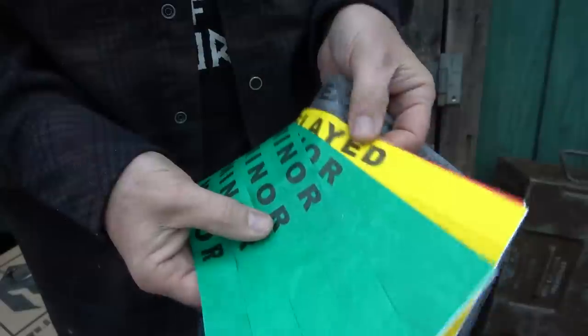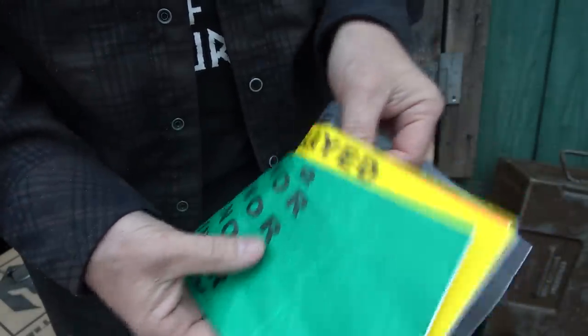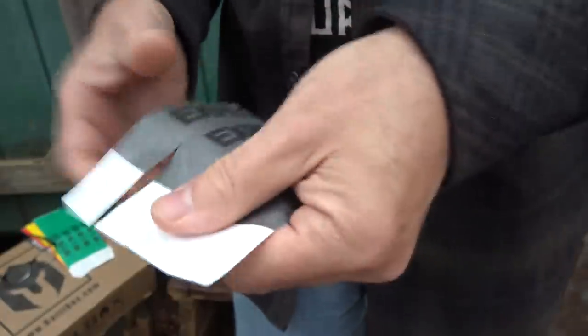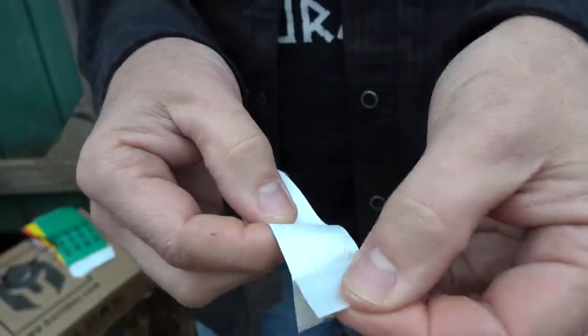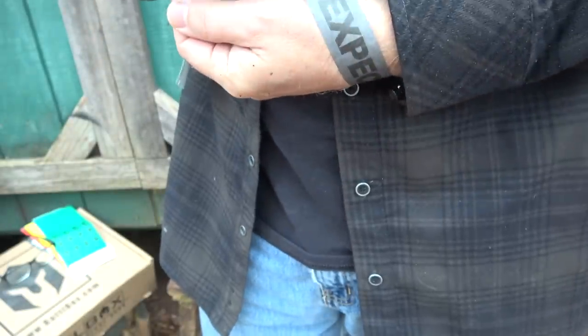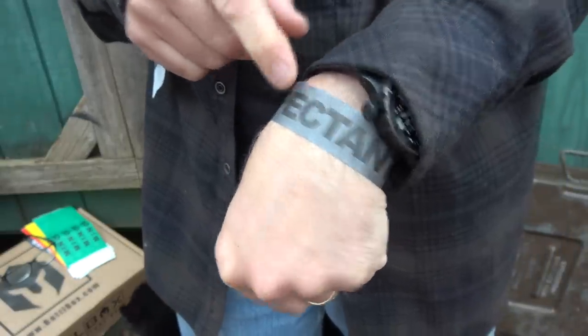Then we have triage bands. We have a lot of options — whether it's minor, delayed, immediate, deceased, or expectant. Take it, just pull the tape off, it's perforated, remove the little tab in the back, put it around your wrist or whatever you can, and then you have it right on your wrist. This kind of coincides with the GloCo disposable triage lights.